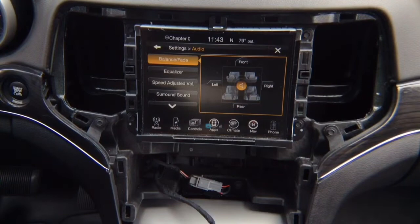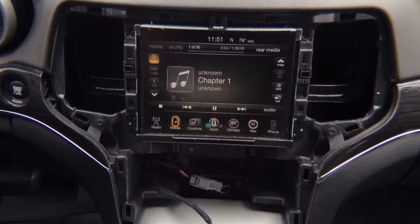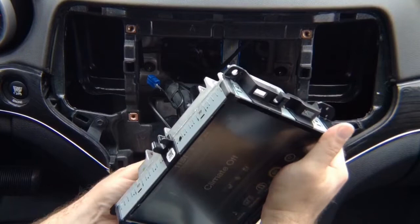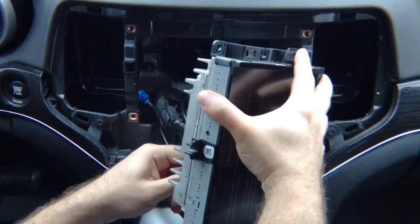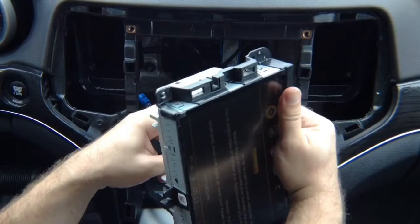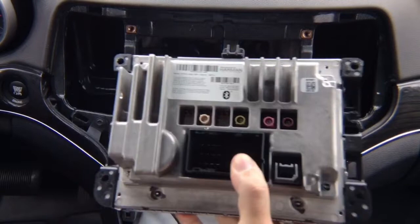Now you just need to remove four 8mm screws. Once you remove all four screws, the screen comes out, and you want to disconnect the connectors in the back of the screen. In this particular vehicle, you have a main connector, USB, and antennas — three antennas total.